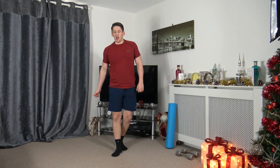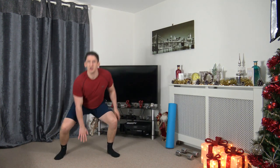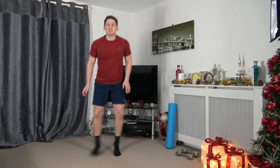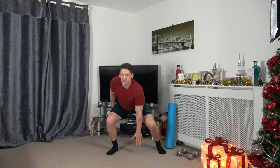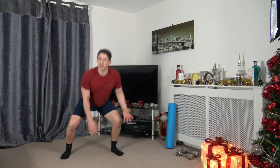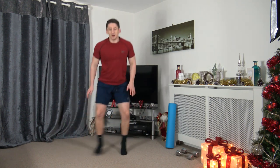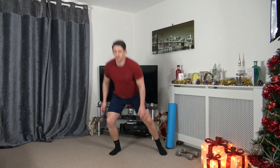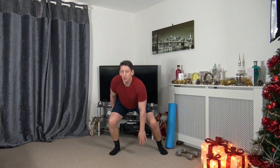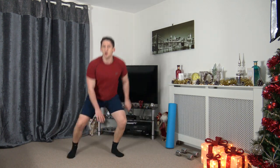Next one — it's going to be a side step, touchdown, changing it over. Three, two, one, here we go. Touchdown! As we touch down, sit back into that squat. Strong core, weight on the heels. It's up to you how fast you want to move — want to make it harder, move quicker; want to make it easier, slow it down. Ten seconds left, five seconds to go. Three, two, one.